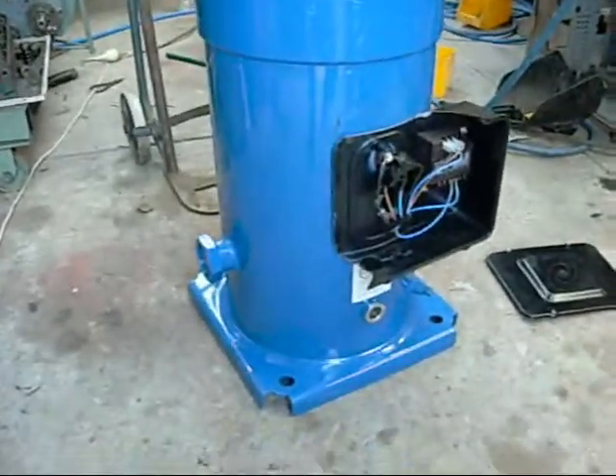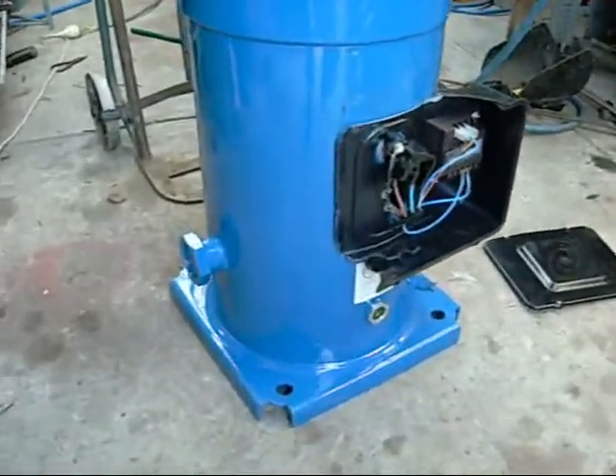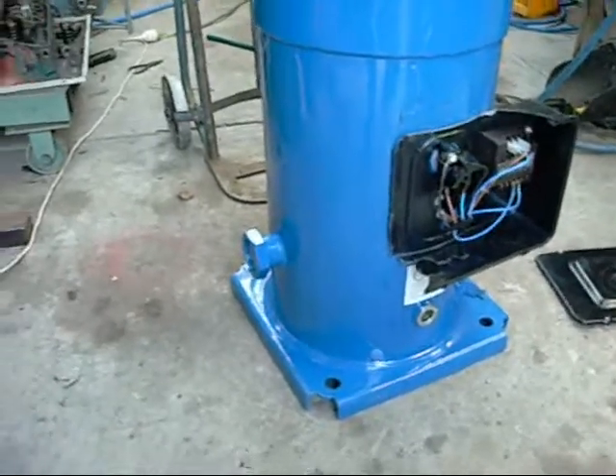I finally got the big bugger inside. Damn thing shook the foundations when I put it down on the trolley. It's got to be 200 kilos in there.